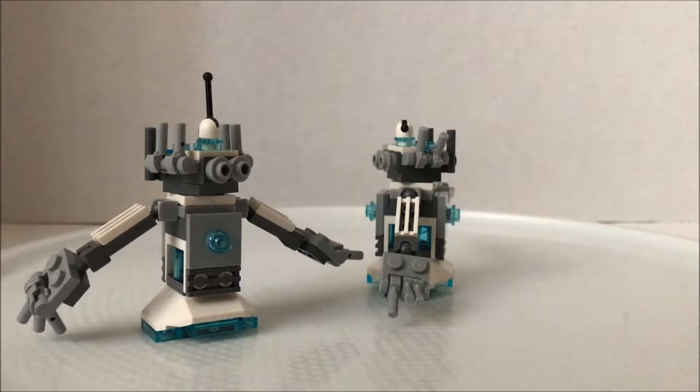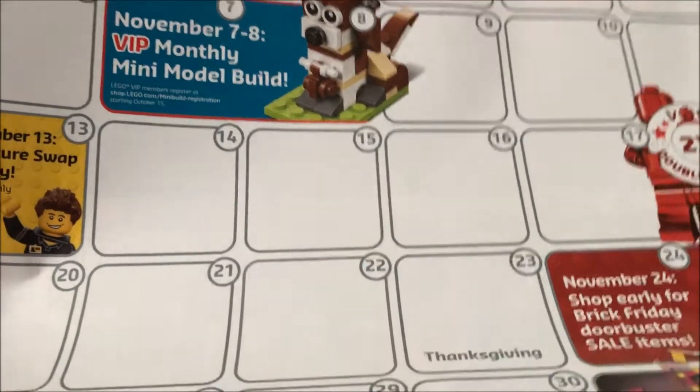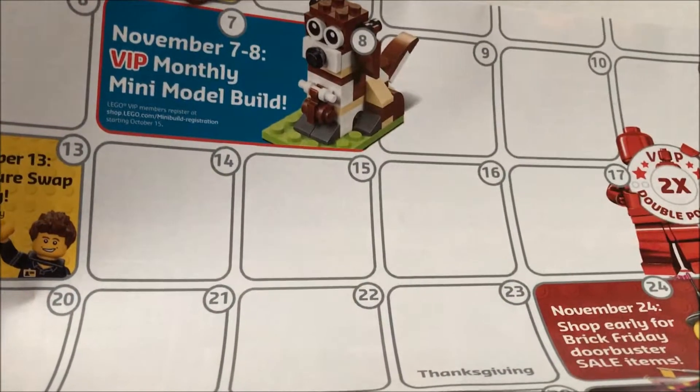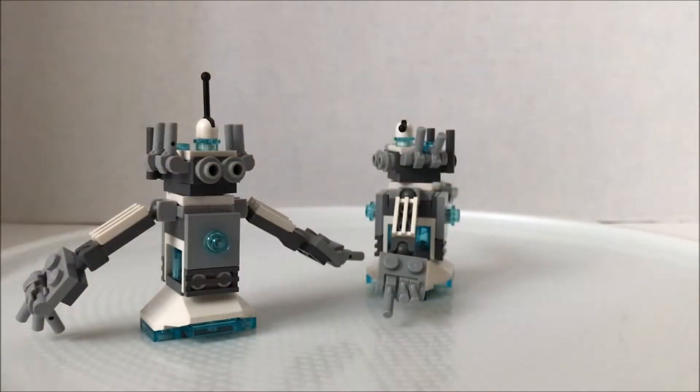For next month, if you guys are interested, you can register on the 15th of October for the November mini build. We're going to leave a link in the description so you can go register. Starting October 15th, it's a dog — and it's free so you can go to your local LEGO store.